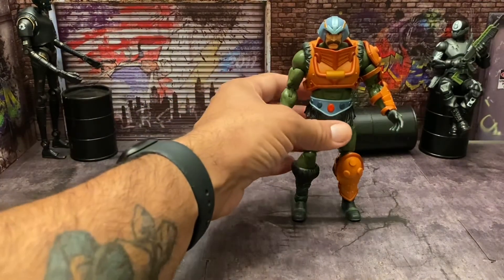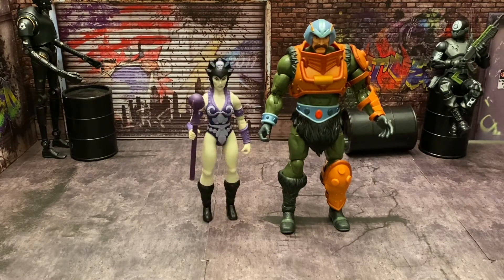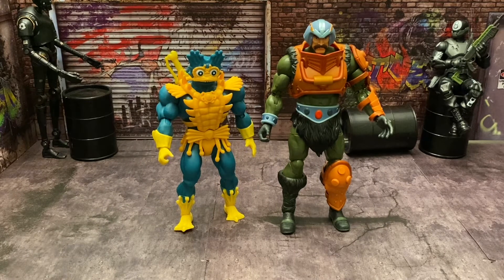Now let's get into some comparisons. Here he is standing with Origins Evil-Lyn. You can see the height difference — the Origins figures are a lot smaller, but the Revelations figure stands very tall. Evil-Lyn is small even in Origins. Here he is with the Lords of Power Merman — once again a lot smaller, because the Origins figures are a different scale.